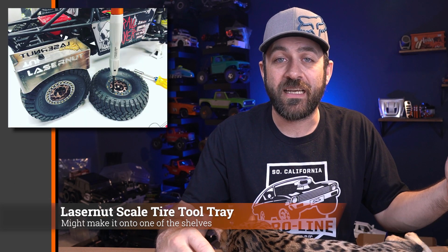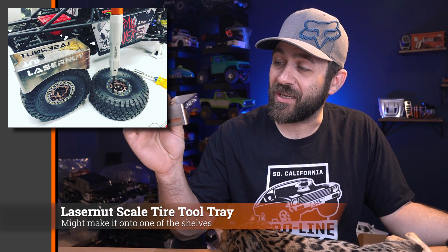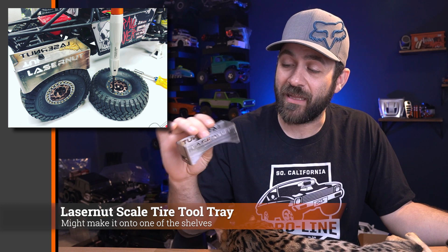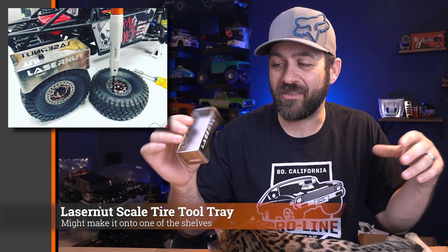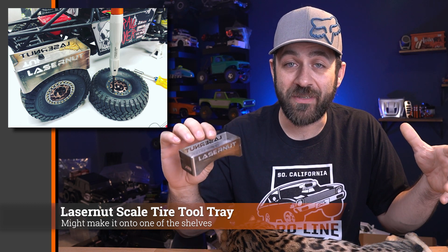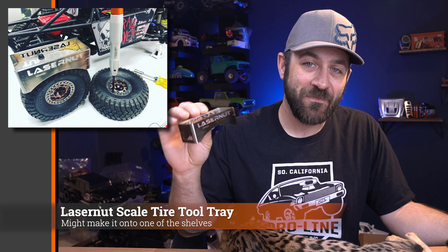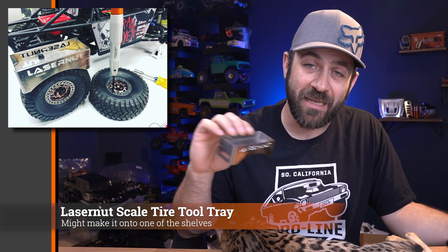If you follow full-size rock crawling or Lasernut — the laser cutting company out of Southern California — they make a tire tool tray for your rig. But they also made a scale version. You may know Lasernut from the scale version of their Ultra 4 car that Losi recently made. This scale tray is made specifically to fit those large tires on the Losi, but also fits some larger 1.9s. It doesn't fit as perfectly as on the 2.2 tires of the Losi Lasernut, but it's a cool little scale detail — laser cut, TIG welded, and polished out.